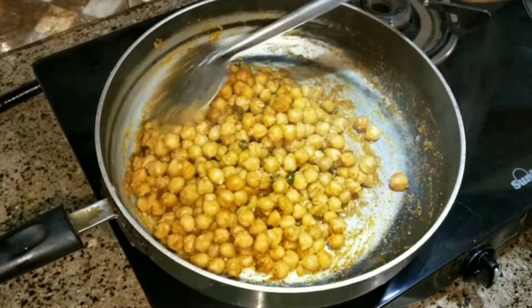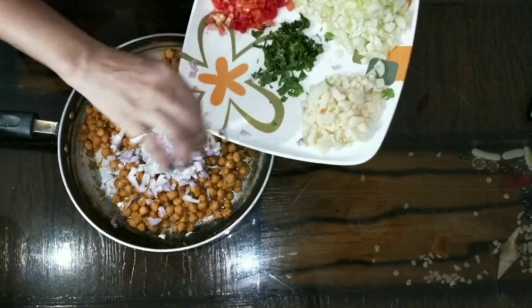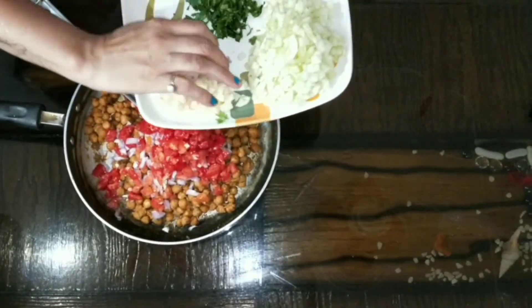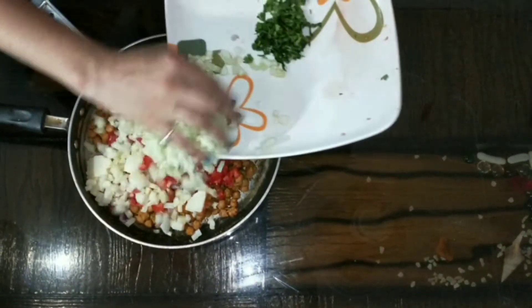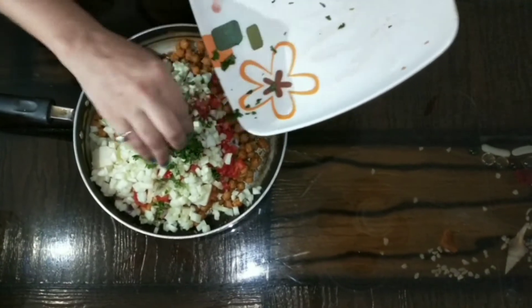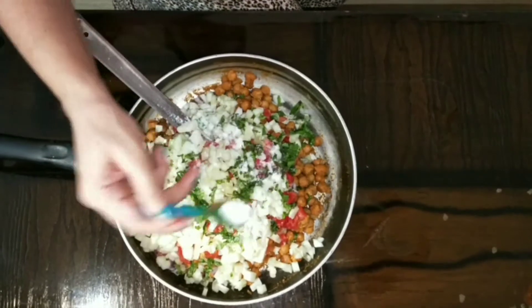The sauce is ready and hot. I will add 1 cut onion and 2 cut tomatoes. I have also brought some seeds and I will add them in.